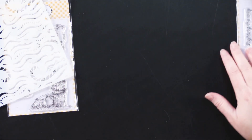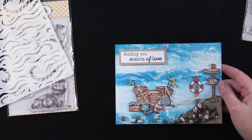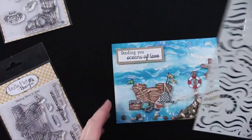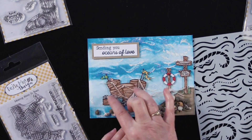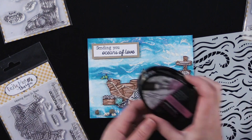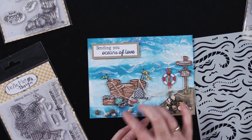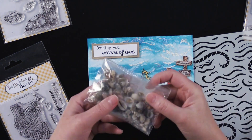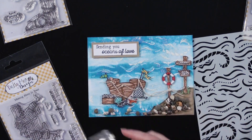This last card Debbie made I think is so spectacular. She used the Messing About in Boats stamp as well as the Water Stencil. She cut out her images, stamped them with black alcohol-proof ink and then colored them with her Tri-Blend markers. She also added these adorable little seashells that we carry at Paper Wishes and just glued them in little clusters around the bottom. This background is something special and I wanted to show you how she did this.